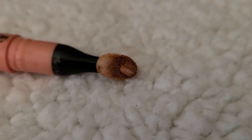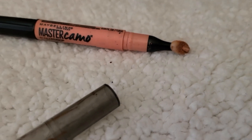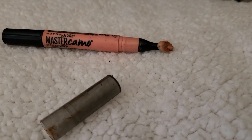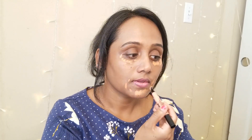I have used Maybelline peach corrector to cover pigmentation around my mouth area and also underneath my eyes. If you want to know the product details, please check the description box — I have given all the details of the products used in this video. If you have more blemishes or dark spots, you can go for an orange corrector. I am using a small beauty blender to blend the product perfectly on the skin.